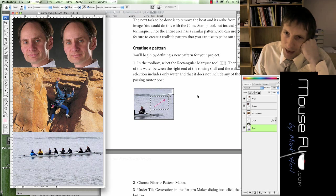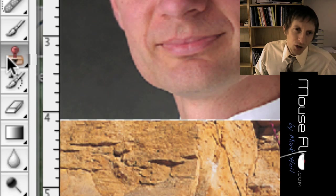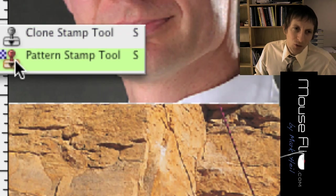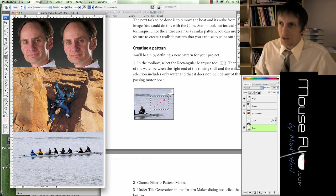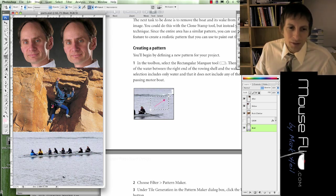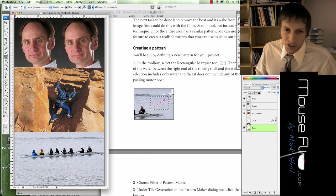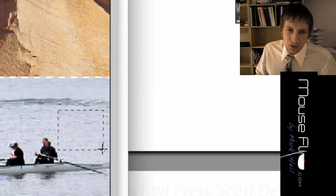Next we're going to use the pattern part. Notice on the clone tool there are two options: a clone stamp and a pattern stamp tool. Patterns are like patterns in fabric. We're going to be making a pattern with this water. It says to select the portion of water, so select the marquee tool — press M on your keyboard — and draw a box around the water area.